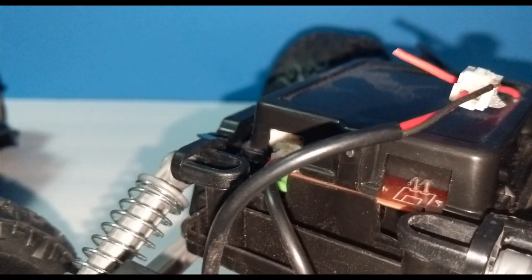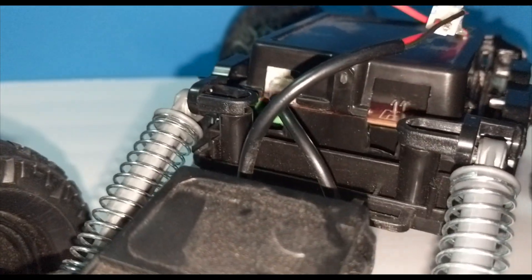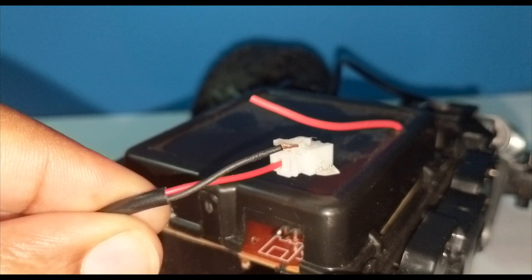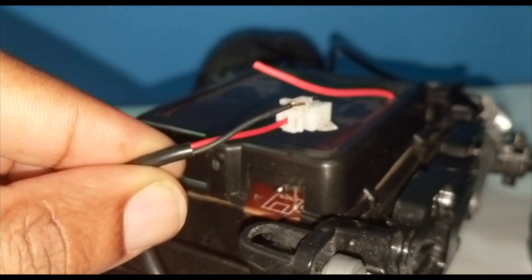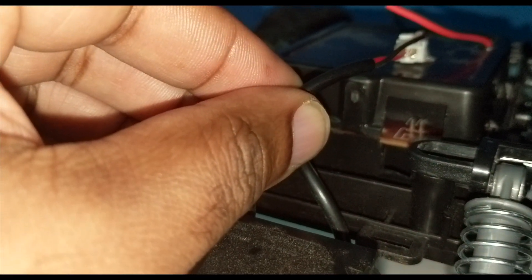It looks like it comes off relatively easy but I've had no luck. The two-pin cable here — I noticed that this guy, as you can see right there, is not connected, and now I'm thinking that's our culprit as to why she won't steer. But my problem is: how do I get that wire back inside?